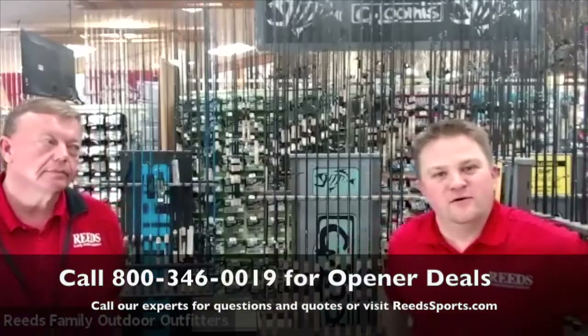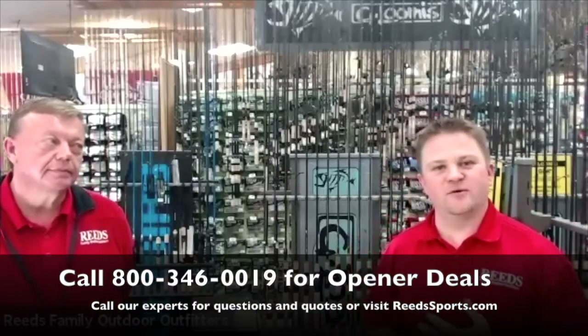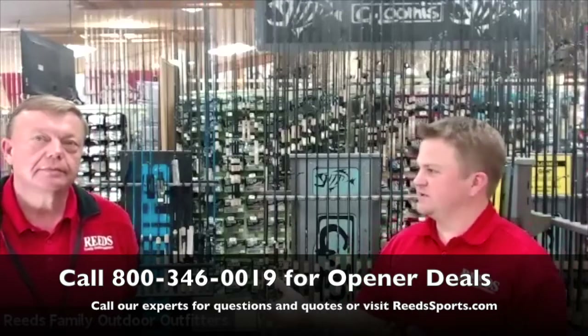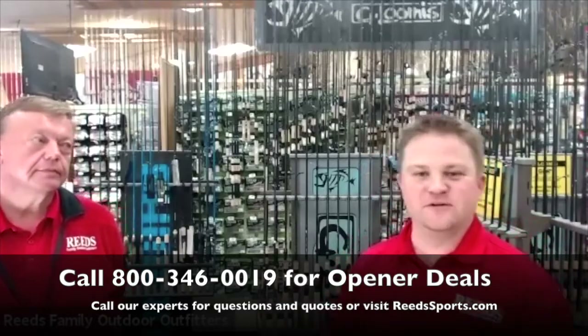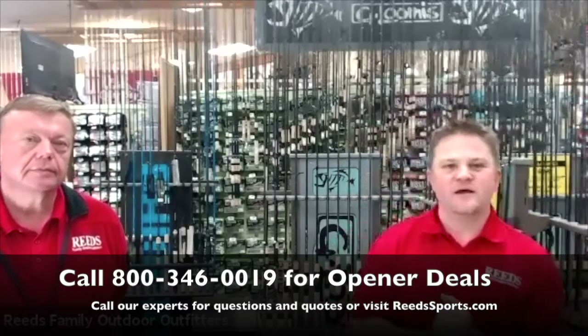Good afternoon. We're just getting Todd Geiser from Shimano Loomis set up here. We've got a few people logged in. Welcome to the first annual G. Loomis and Shimano Zoom session. I'm Drew Arnold with Reeds, joined with Keith Dahl. We're in the Walker building, kicking off some new fun stuff in these times of COVID-19.